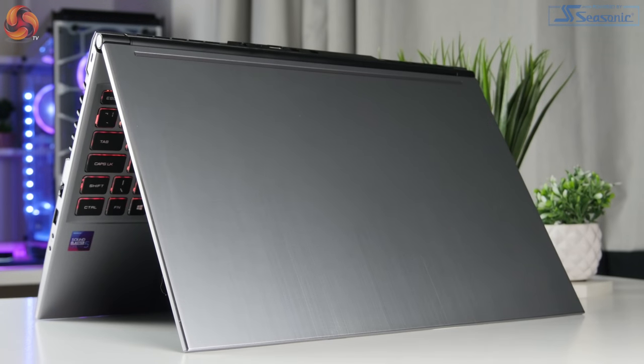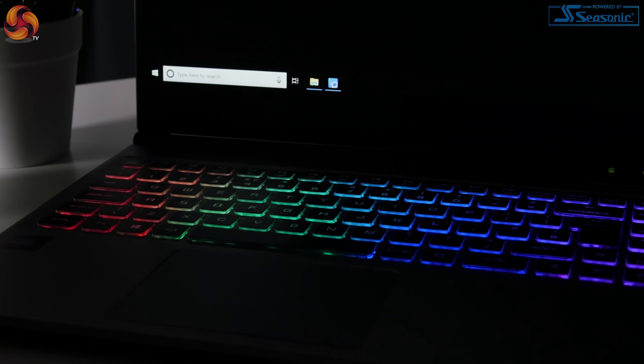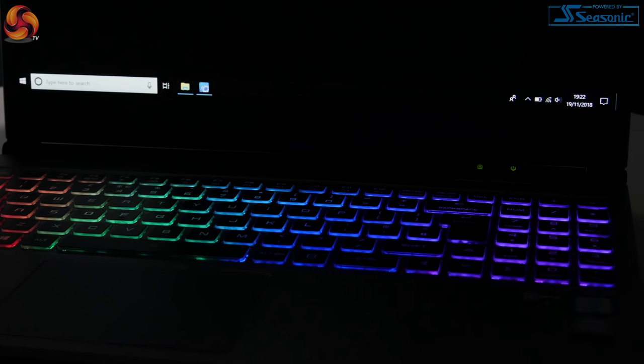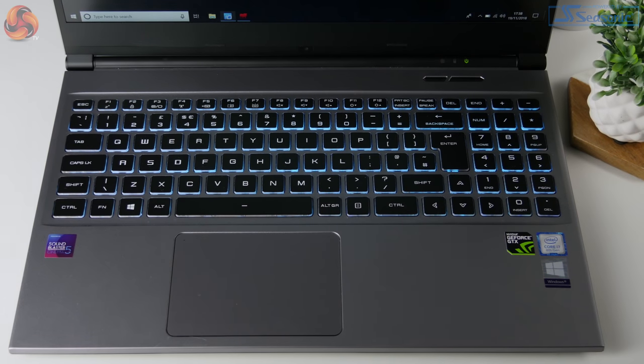It has a thin sleek chassis with a silver colouration. The lid is constructed with a brushed aluminium and it does look very pretty. There's no crazy branding or flashy RGB lighting. The keyboard is RGB but it is fully customisable — it shines out very brightly thanks to the transparent sides of the keys, but you can turn it off or change it to a more subtle colour.